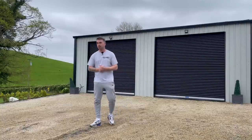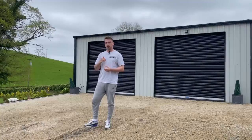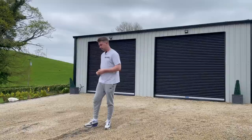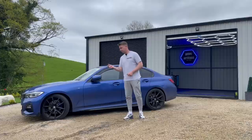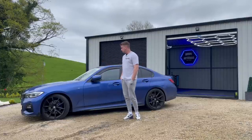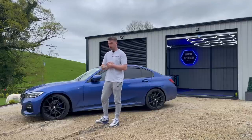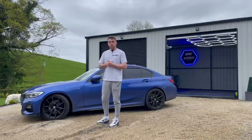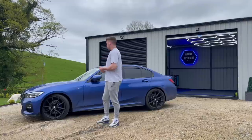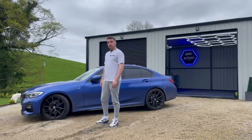Welcome back to the channel. Today I'm detailing this BMW 320d - it's a nice motor. The customer states there is hazing in the paintwork. I can't really get any clips on because of the lighting, so what we're going to do is a simple one-step machine polish to see if that works. But before we do that we have to decontaminate the whole outside, and we're going to walk and talk through this whole process.